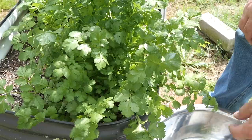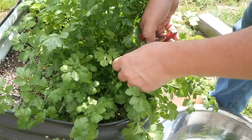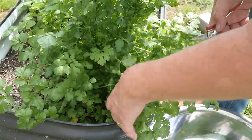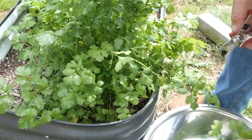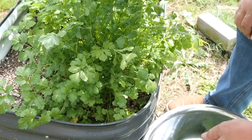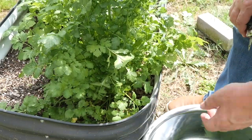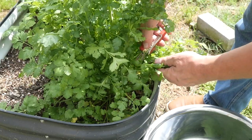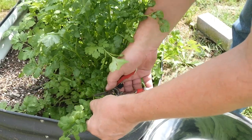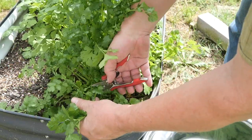I'm just going to come in here and start snipping stalks, dropping them down in my big dish. I'm going to use that big dish to wash some of the cilantro. Now if you grow your own cilantro, you know what you've put on your plants. What I would suggest if you're going to freeze it - don't wash it. That seems counterproductive. But what causes this stuff to go bad is moisture. Don't wash it when you store it - wash it when you use it.